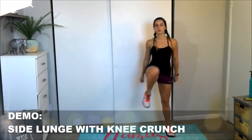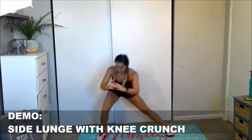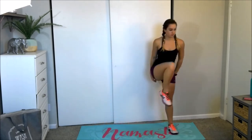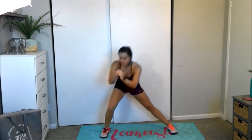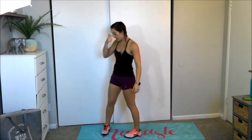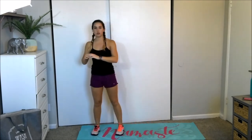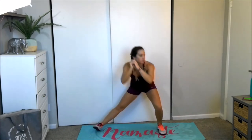Step to the side — side lunge, knee crunch. Send that booty back, back, back, keeping those knees behind the toes. And rest. Other side. Let's go — side lunge, knee crunch. If you're having trouble balancing, you can take it one step at a time: lunge, twist, lunge, twist. Feeling good? And rest. We've got ten seconds here.